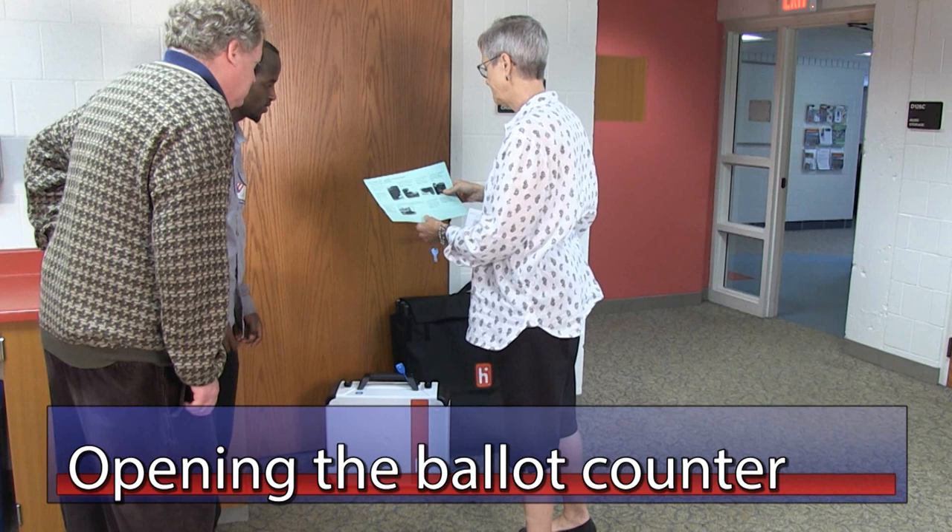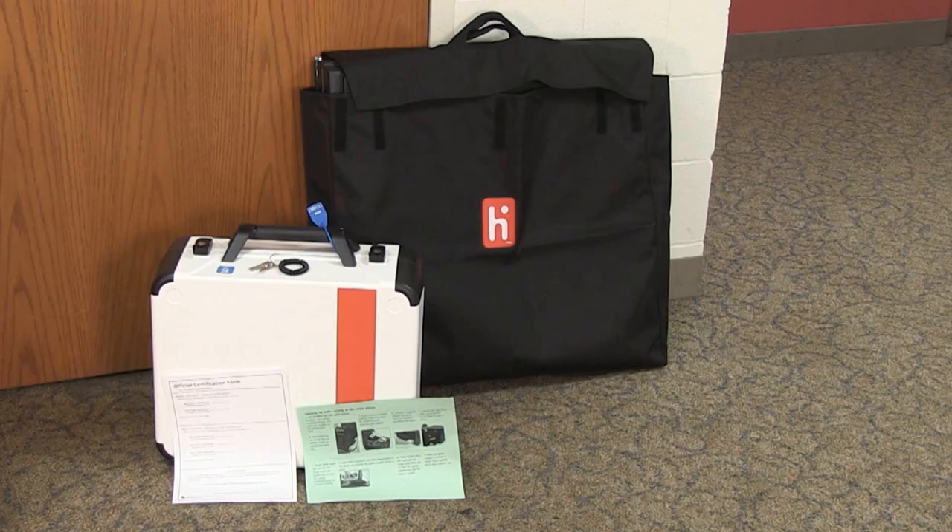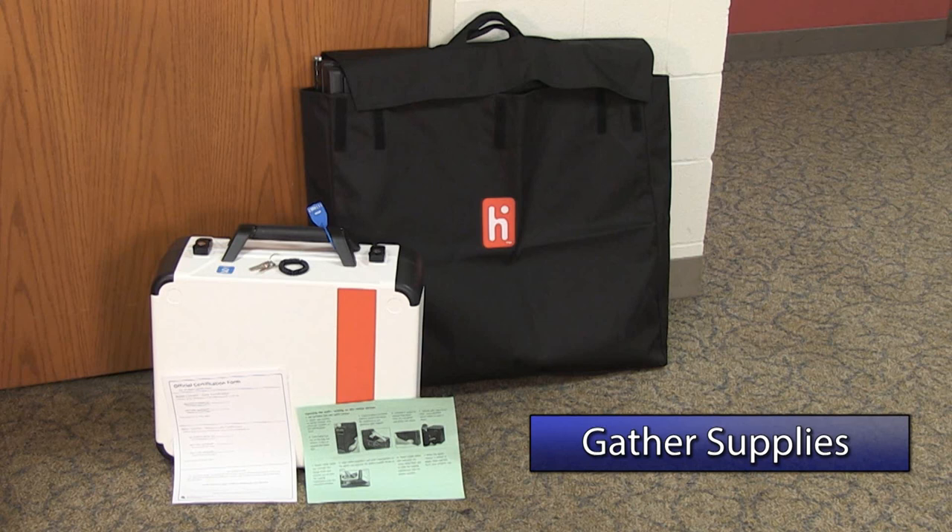To properly open the ballot counter, follow the green opening instructions. You will need to gather the following materials: the green opening instructions from the green folder, the black ballot box, the ballot counter, the voting equipment keys and power cord, and the official certification form for the ballot counter.